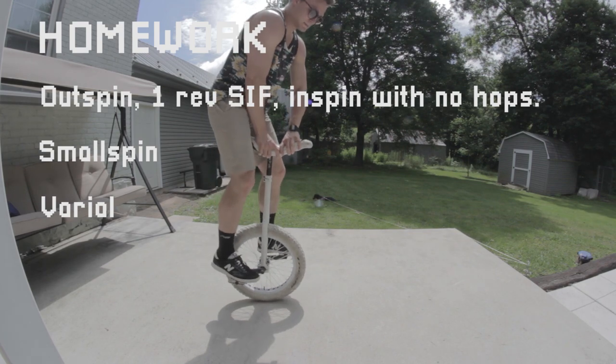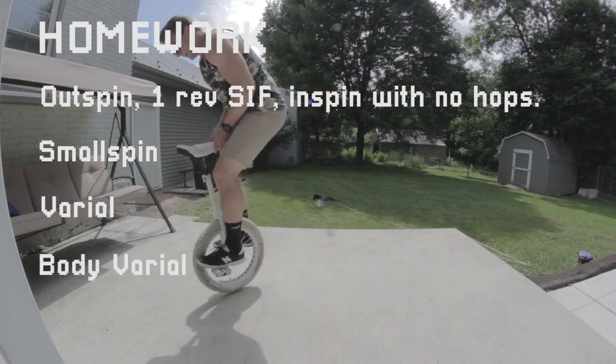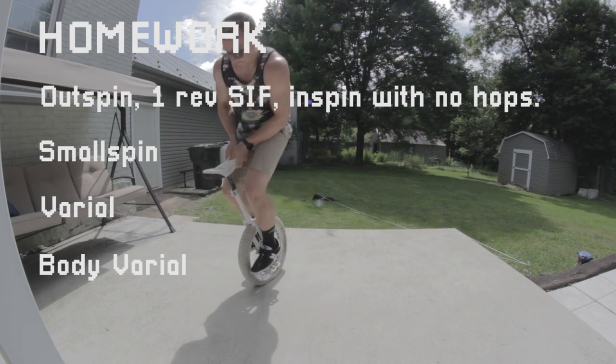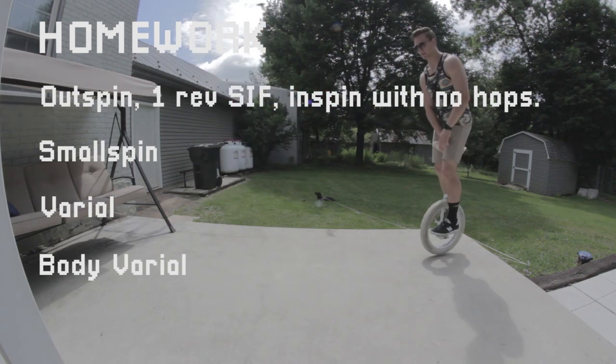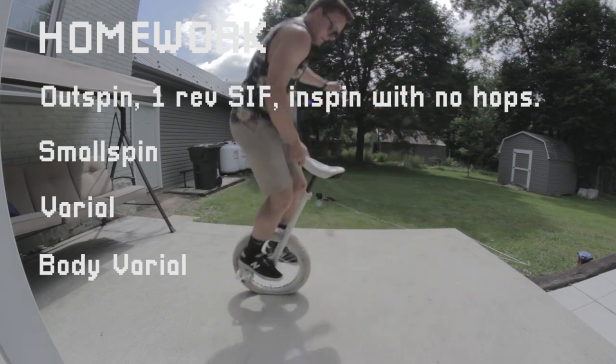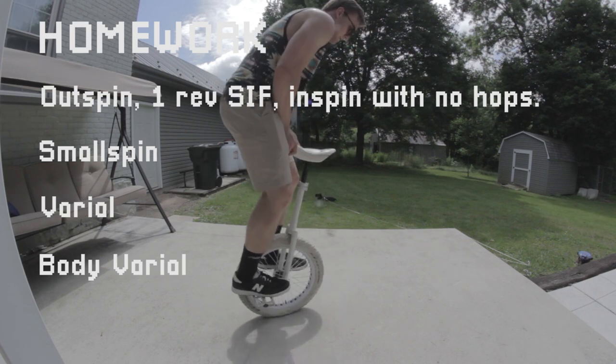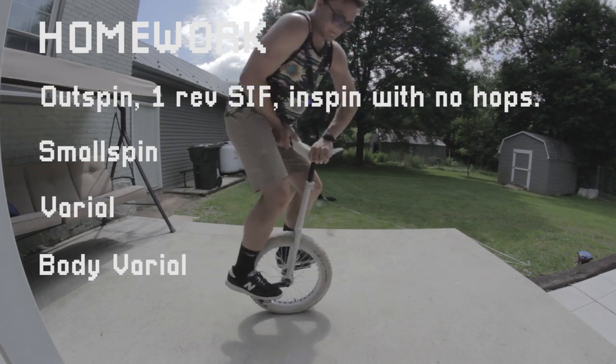Finally, you can try 180 body varials, which is exactly like a 180 unispin except the only thing that doesn't move is the unicycle. Your body will move 180 degrees around the outside of the wheel. Once again, you can try the same thing from seat in, and fudge it a little bit if you have to. Just turn in a little bit before you jump to make the rotation a bit smaller, and that way it's not as hard to practice.